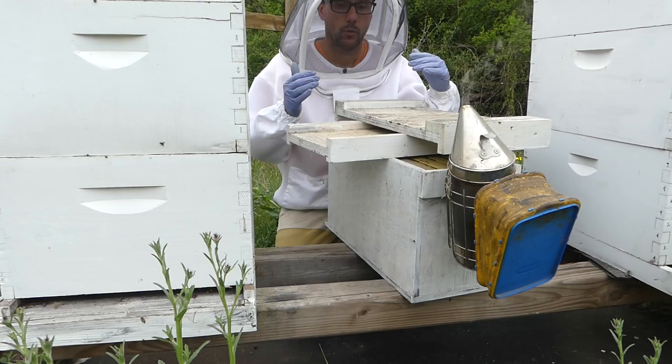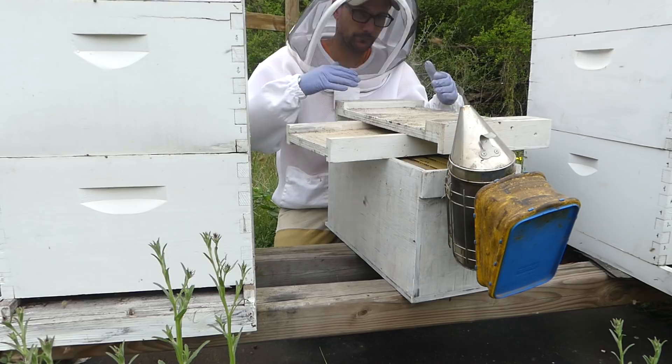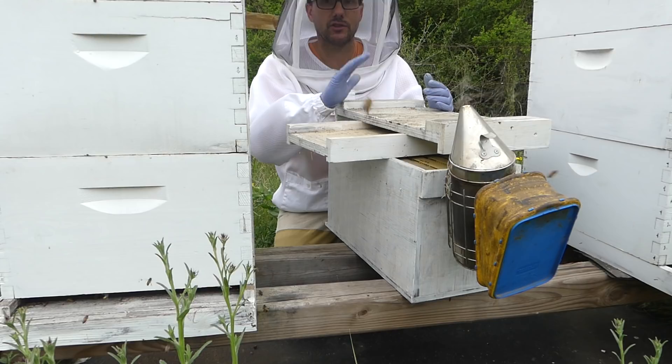Part of my challenge with doing this split is that the advice is that once you're done with the split, you take the new colony in your nuke box two miles or more away from this bee yard. I don't really have anywhere to take it, so we're gonna try a different method — something I did in a previous year and it worked out okay. We're gonna try it again.